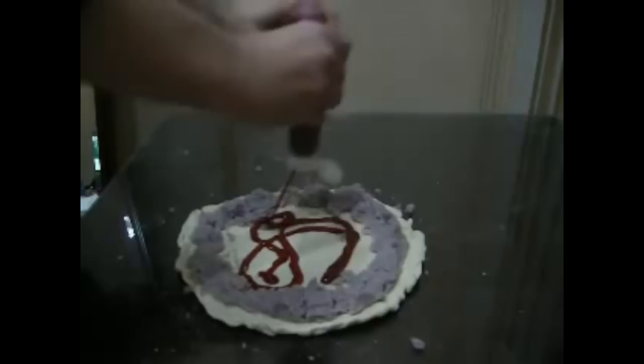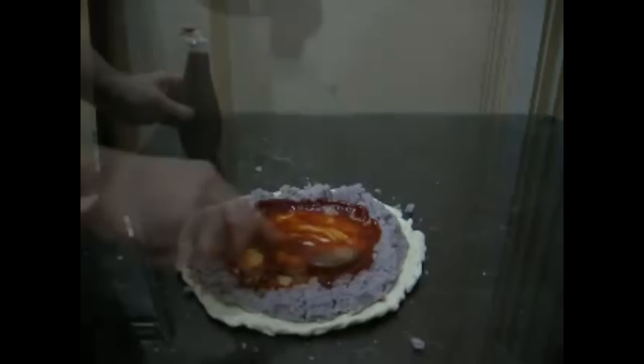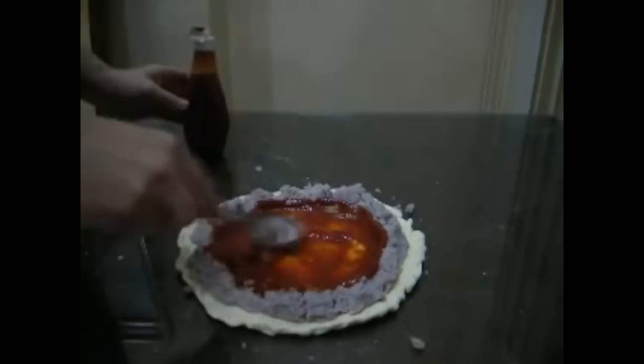I love how crusty this video is — I think this is like a 2007 or 2008 YouTube video. Good quality ketchup. Add more ketchup if you like it really zesty and authentic. What do you mean authentic? What about this is authentic?